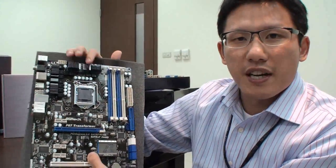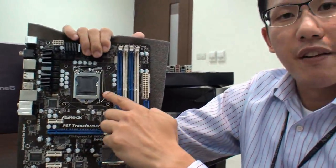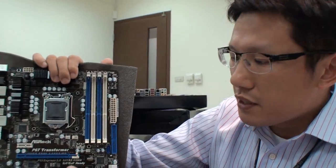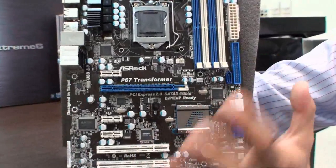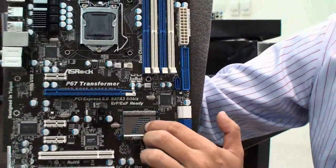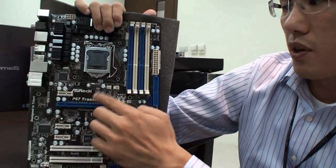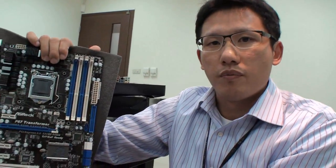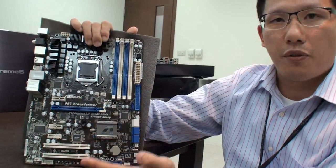Maybe you guys may ask why we do this kind of implementation. For the Lynfield Socket 1156 CPU, it is usually supported on the P55 chipset, but the P55 chipset is actually PCIe Gen 1 only. So users may sacrifice SATA 3 or USB 3 performance. We're thinking about a solution for these users — we put the Socket 1156 on the P67 chipset so users can enjoy full PCIe Gen 2 performance and won't suffer the performance drop for SATA 3 and USB 3 bandwidth.